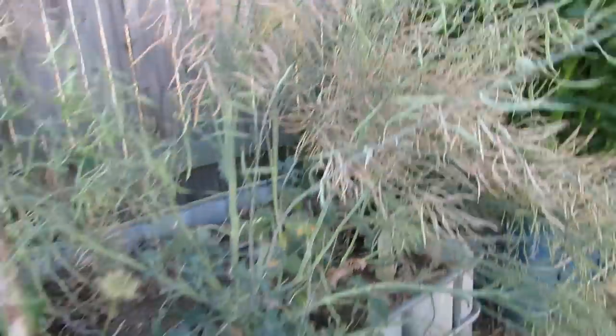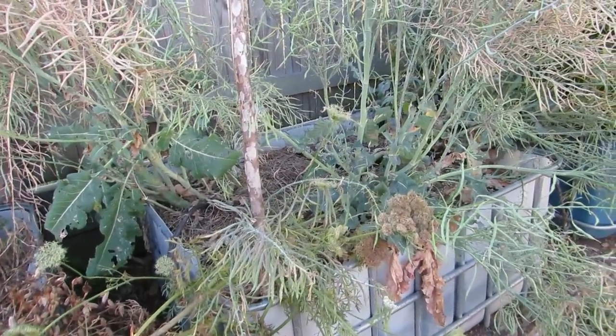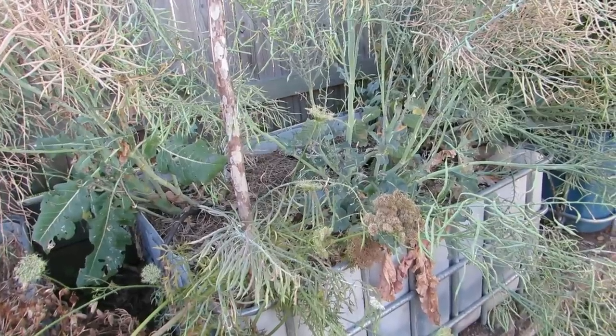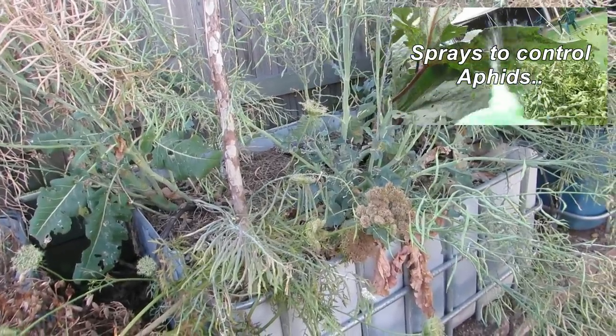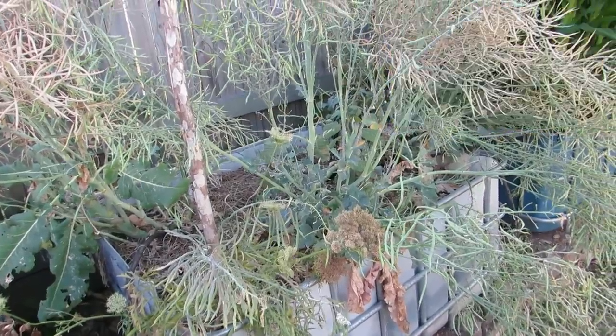Normally what I do is bring out the garden hose and give them a big squirt — the water pressure alone is enough to kill these little fellas. Another thing we do is hit them with a soap spray, which washes off their protective coating and they basically dry up and die. I'll put a recipe for that in the description below.